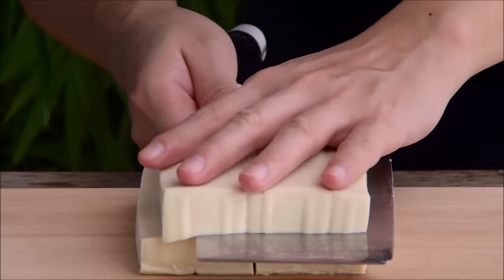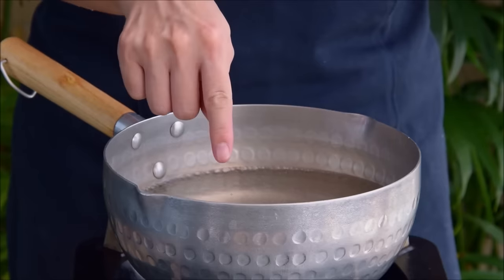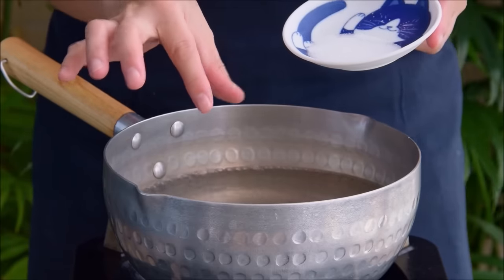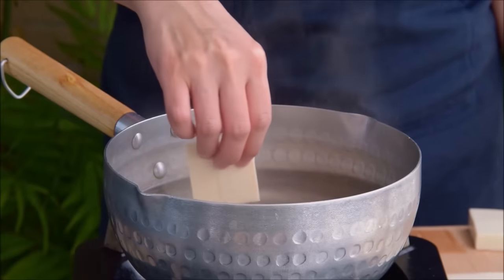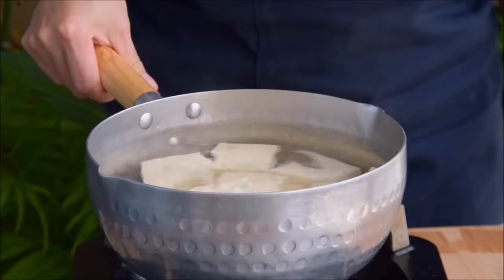Just cut each block into eight pieces, then we'll give that all a quick blanch. Blanching your tofu before frying accomplishes two things. First, this'll pre-cook the tofu so that it doesn't need as long of a fry, and second it'll also help slightly firm things up so it doesn't crumble on you. Just toss in a teaspoon of salt, make sure it's dissolved, then drop in your tofu pieces. Shut off the heat and let that sit in there for at least ten minutes or until you're ready to fry.